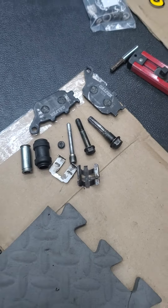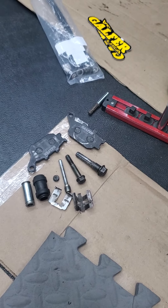I'll put that all back together and continue this video when I get it all back together.